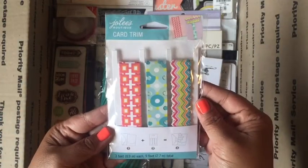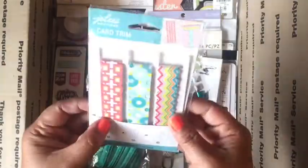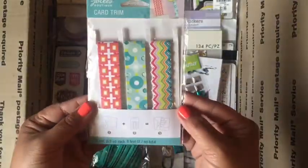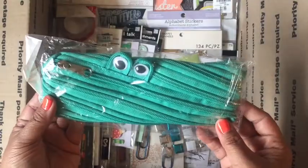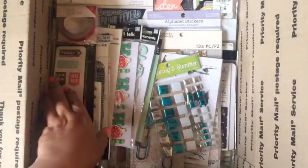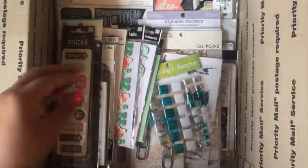Here's some card trim, but you can use it on your scrapbooking or planner. I don't know if I used any of this — I might have cut off a little piece, but the majority of the stuff is there. There's also this really cute little pencil case and a pack of red glitter tape from Target.